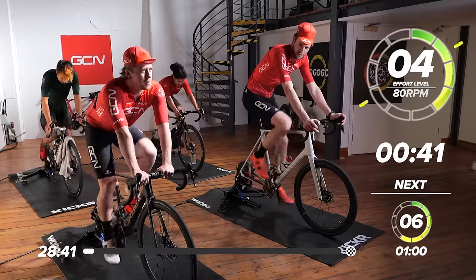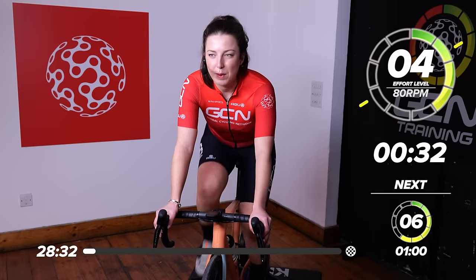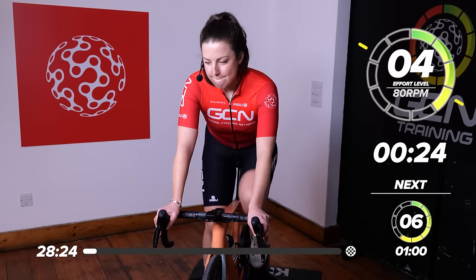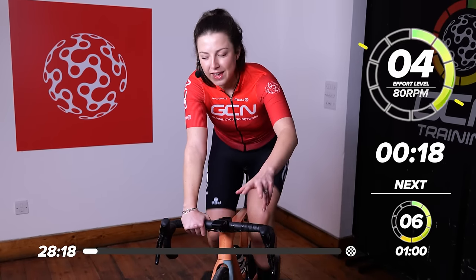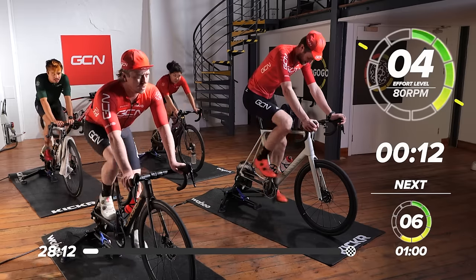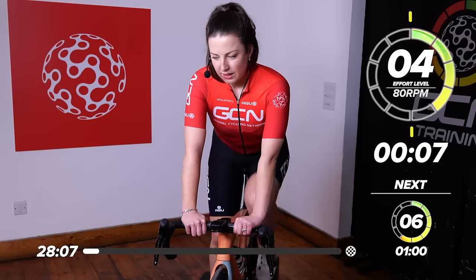We just ramp it up to a four out of 10 now — click down a few gears, get those legs going a little bit quicker. We have another two and a half minutes of this warm-up and we're going to end up on a seven out of 10. Then we'll have a little rest and get into the main set. The main session is three minutes at six out of 10, then two minutes at eight out of 10, then rest — repeat that four times.